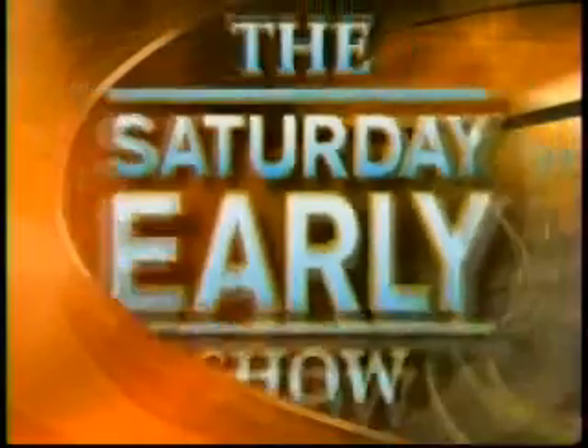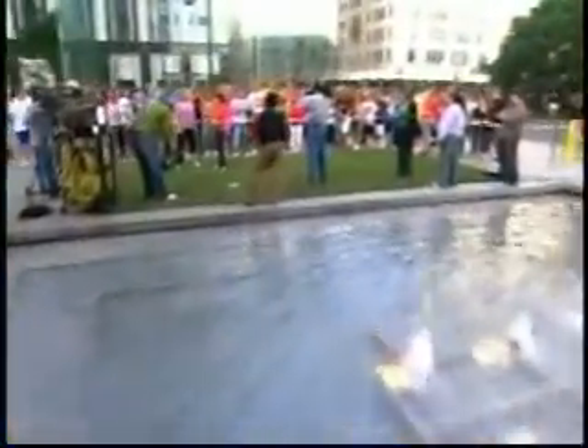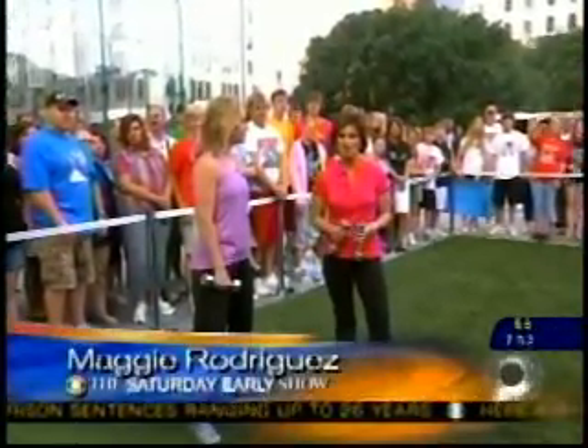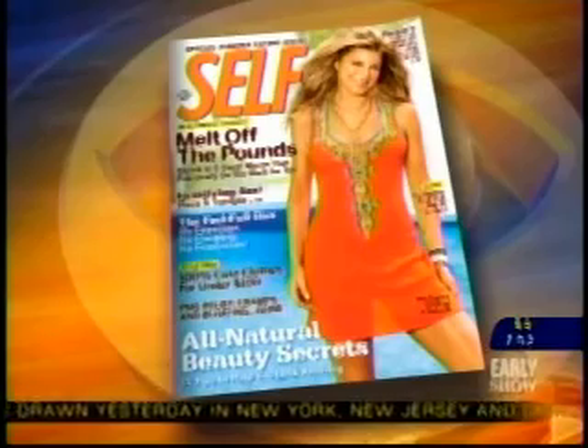From CBS News, this is the Saturday Early Show, coming to you from Fifth Avenue in New York City. So you want to look good in that new swimsuit that you bought for the beach or the pool, but you don't have much time to work out and get toned? We have the help you need this morning. Megan Buchan is the fitness director for Self Magazine, and she is here to show us some great exercises for getting fit quick.